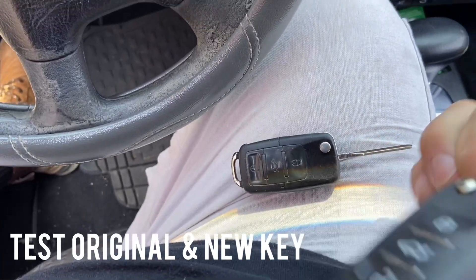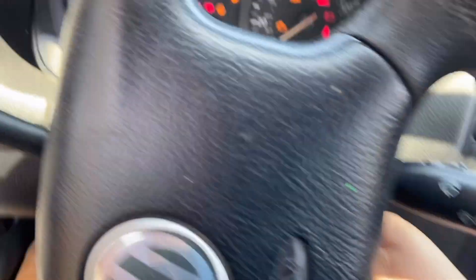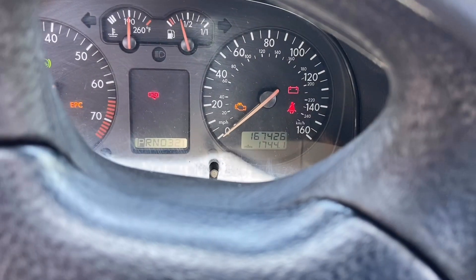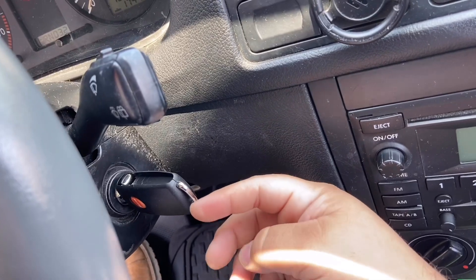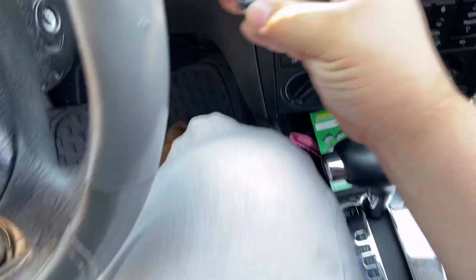We have our clone key — this is the new one, and this is the old one. We're just going to make sure the new one works. We successfully cloned our key. As you can see, our new key works and our old key is still programmed — we didn't ruin it.